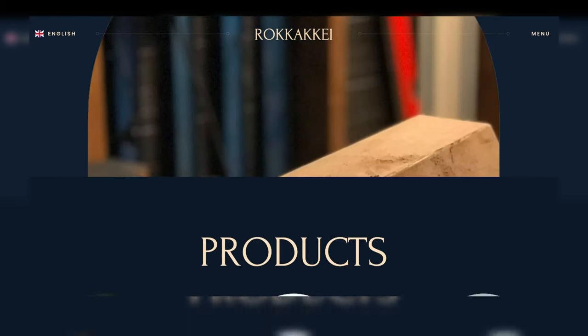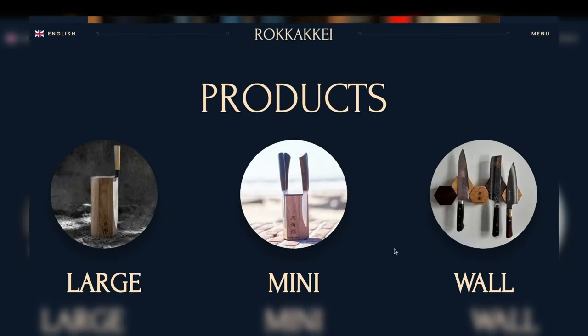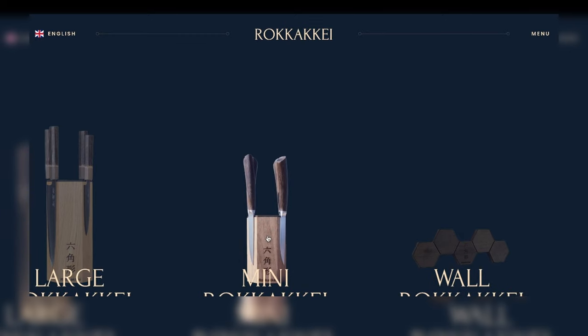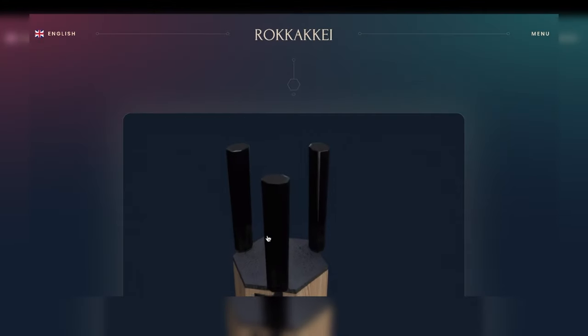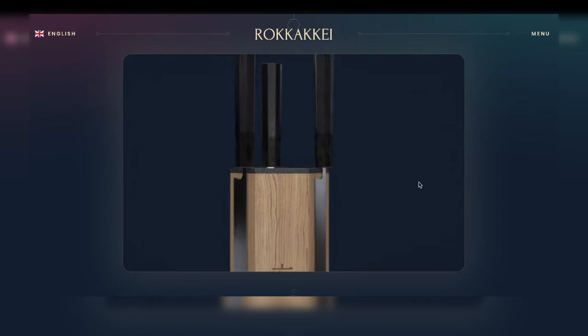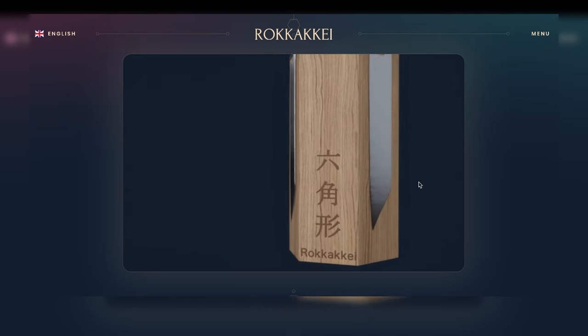I like that it's aesthetically pleasing, which most websites are not these days. It's easy to navigate. You have a virtual reality simulator where you can see the products — the mini and large Drokake block, which is for steak knives or just larger kitchen knives.